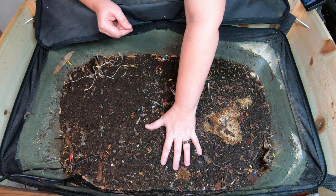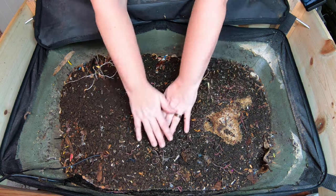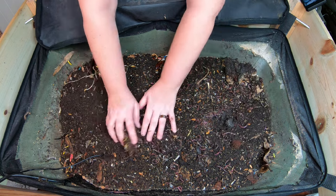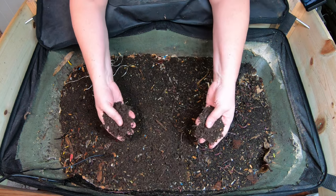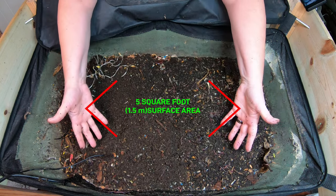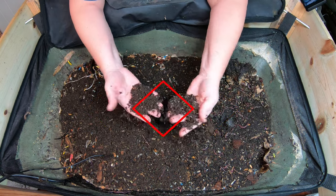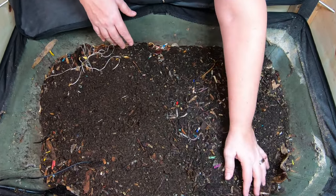The first thing about the worm bags is that I love that they're so big. They have a huge area to expand in — a lot of area for me to add food to it. The more room, the more garbage you can get rid of, and also the more worms you can have. That is definitely something I love about it.